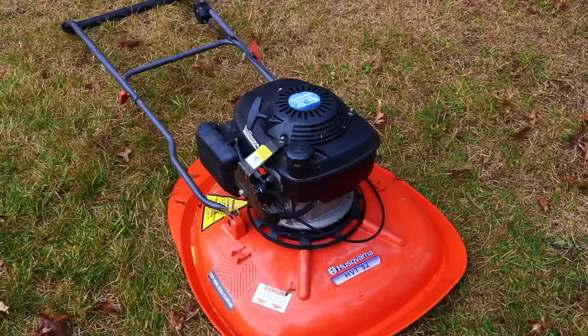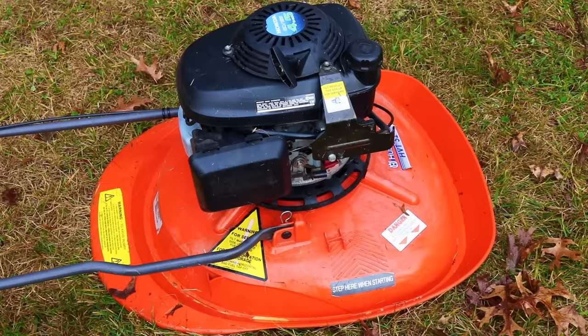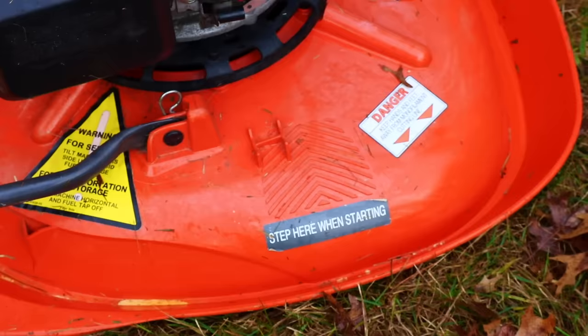Because there's no wheels and it's a little bit less stable, they've identified a spot here where you're actually supposed to step on it when starting. If you don't do this, when you do the pull start, the mower will really lift off the ground. So you do need to brace it.